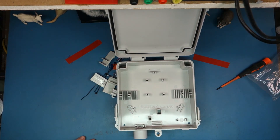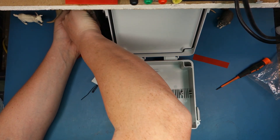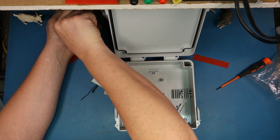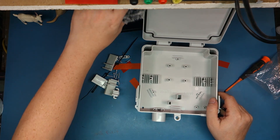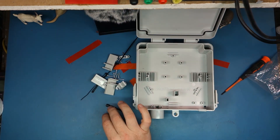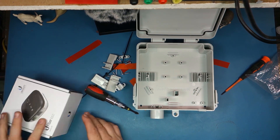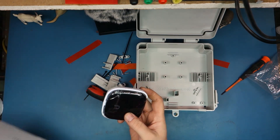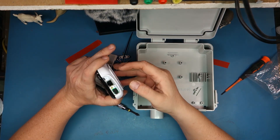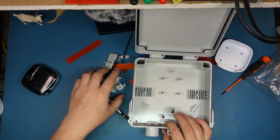Alright, let's put this together. I need a Phillips bit. So this is a U-Fiber Loco, which I don't believe is PoE, so I'm not going to try it with PoE. Let's get the housing off of it so we can start putting all this together.